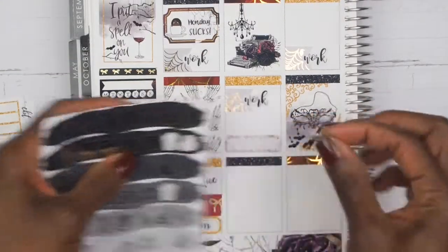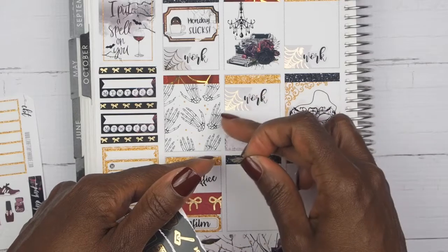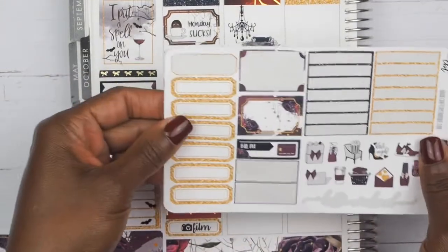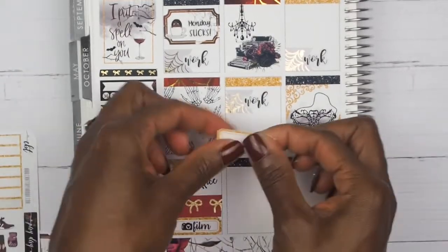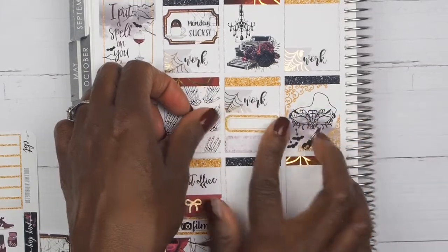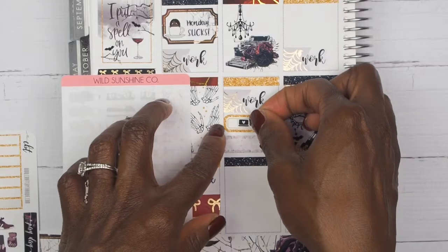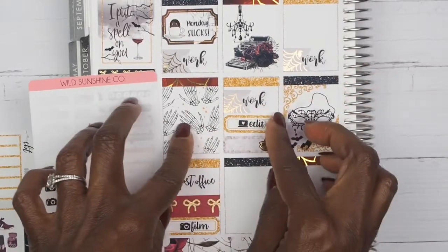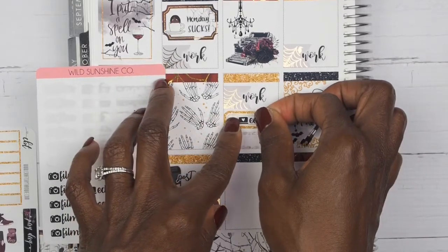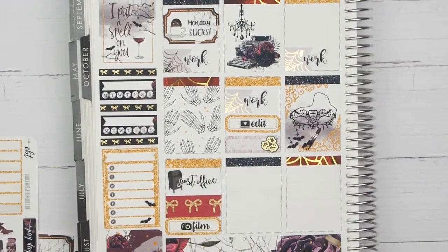I'll take this black recycle sticker and mark Recycle. Then I am going to take another one of her quarter boxes and mark that I needed to edit my video — I'll squeeze that in here. I'm going to take this edit sticker from Wild Sunshine Co. to mark editing the video. I love that song, guys — they play it all day at work so I hear it all the time.